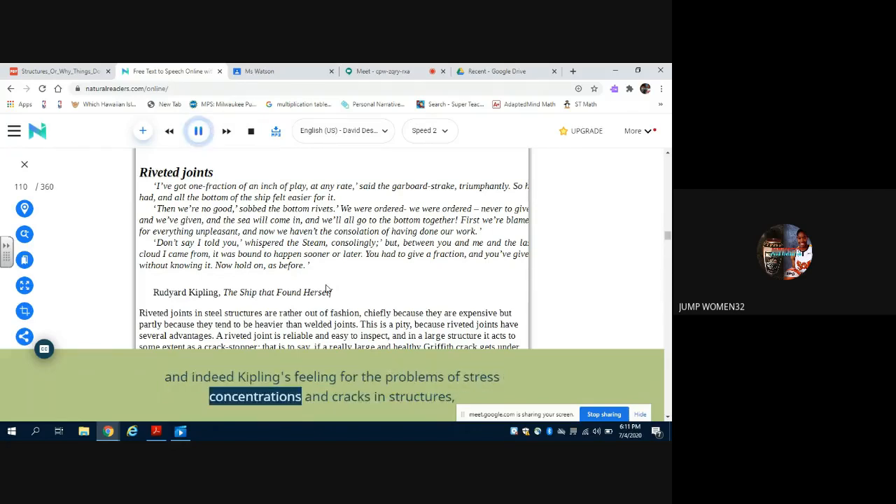The process has been described for all time in The Ship That Found Herself, and indeed Kipling's feeling for the problems of stress concentrations and cracks in structures — many years before Inglis and Griffith — is very remarkable. Some of his stories about structures might well be required reading for engineering students. Because each individual rivet can slip very slightly, the worst effects of stress concentrations may be reduced, and so it may be worthwhile to make lap joints having several rivets in series, since the end rivets may be able to slip enough to enable those in the middle to do some work.